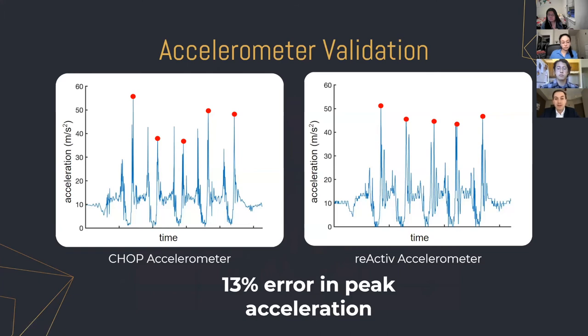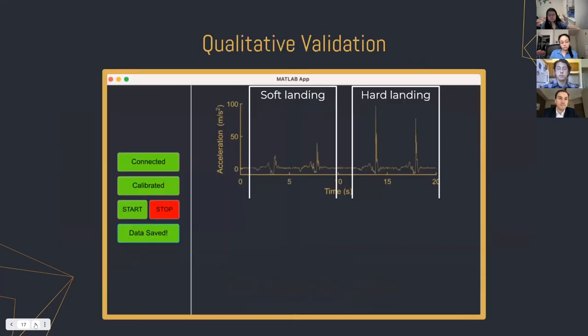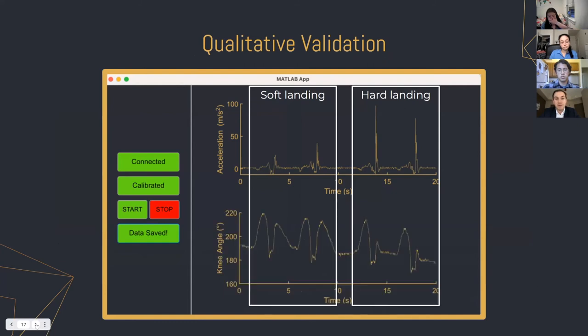We've verified that our accelerometer is accurate by comparing its readout to a much more expensive one at the Children's Hospital of Philadelphia, finding about 13% error in peak acceleration measurement. We've also done qualitative validation — comparing two jumps with a soft landing to two jumps with a hard landing. The peak accelerations from the soft landing are, as expected, much smaller than from a hard landing. Similarly, with the knee angle measurements, the soft landing shows two large knee angle changes per jump from loading and landing softly, while with a hard landing, the second knee angle change is much smaller because the knee is not absorbing the jump as much.